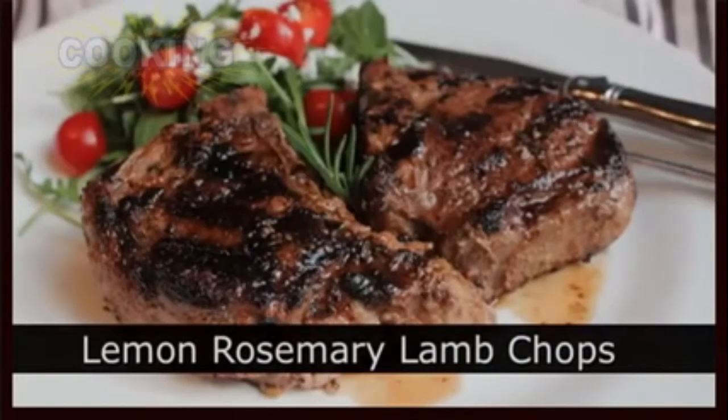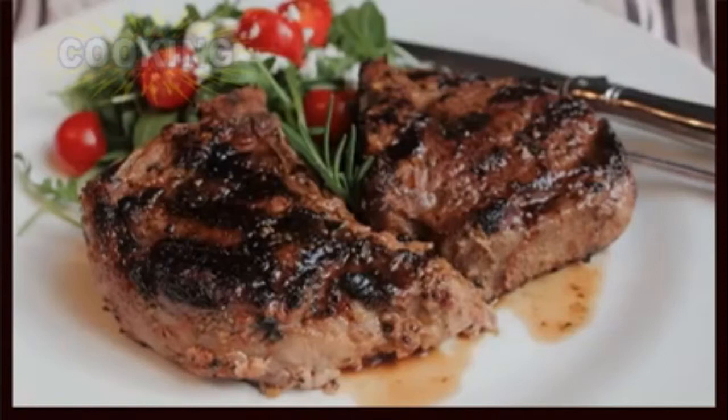Grilled lemon and rosemary lamb chops. I couldn't decide between an Indian technique and an Italian technique, so I decided to use both. And the results? Extreme grilled lamb deliciousness. Let me show you how to do this.